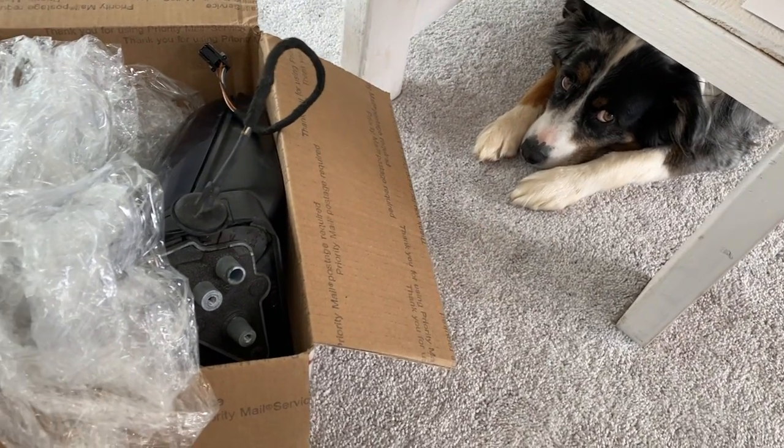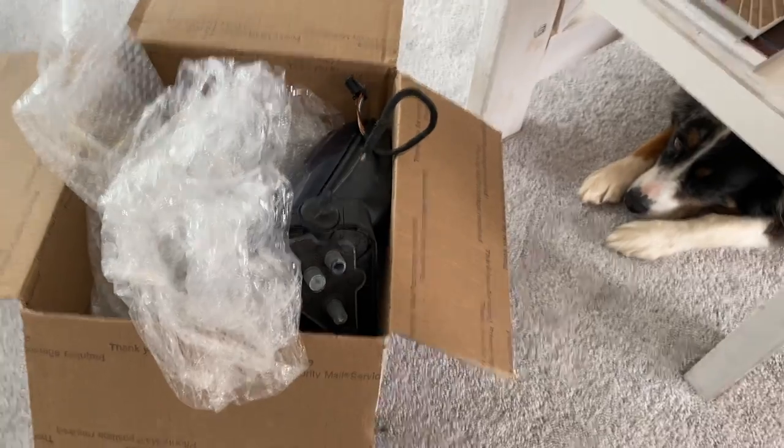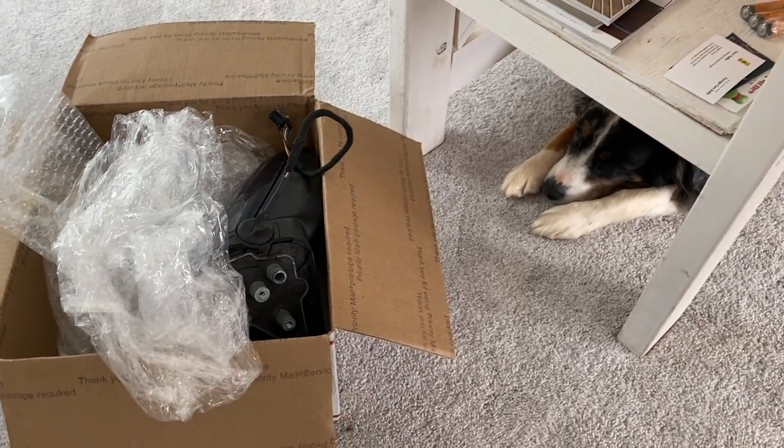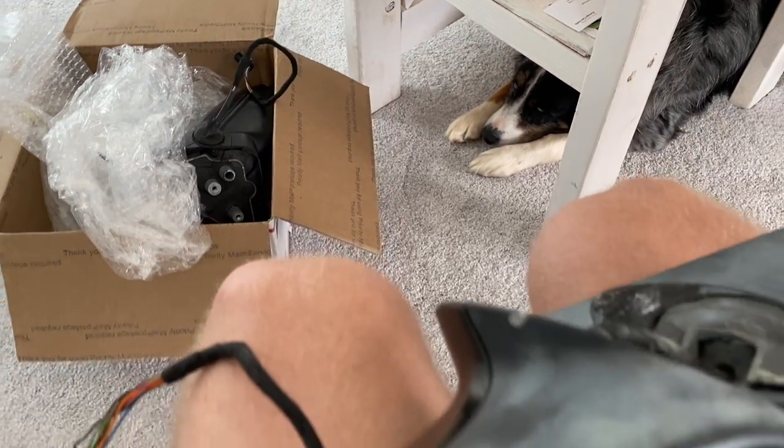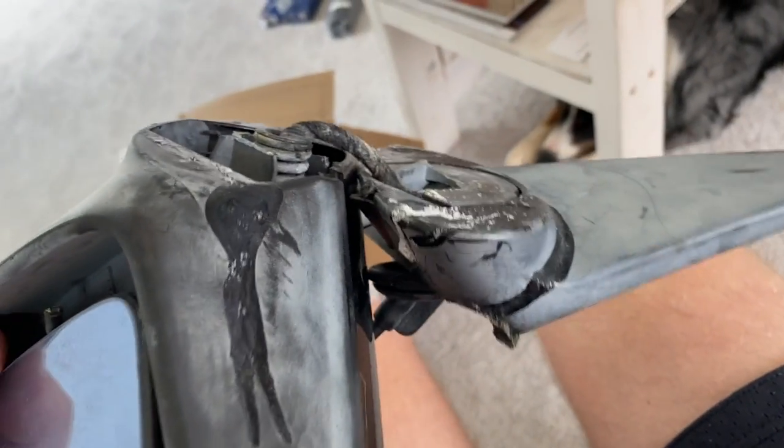Shop dog down here is guarding the new mirror that I just got for the E46, and I went to install it for my first project on fixing up this car and found out that it actually has a motor that doesn't work. So here is the old one that I'm replacing. It is broken.